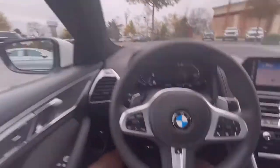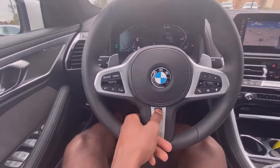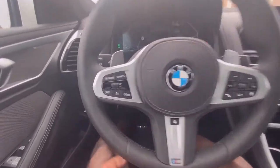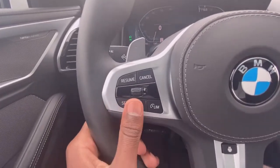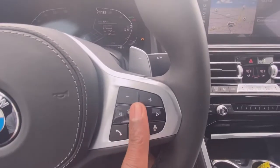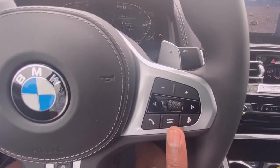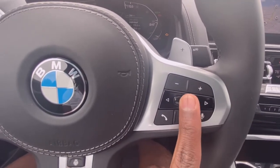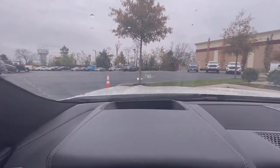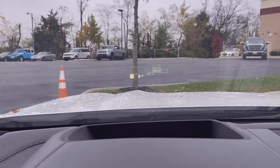There's your heated leather-wrapped steering wheel and you can turn that function on by hitting this button in the middle. Over here you have your cruise controls, and over here you have your radio and Bluetooth controls. You can also see that on the heads-up display, so I like how they did that whenever you're scrolling through your stations.